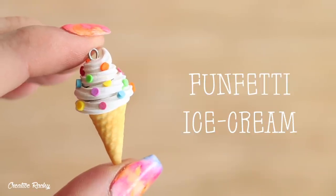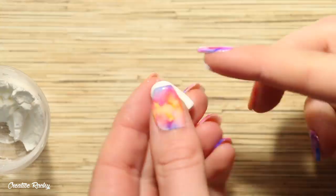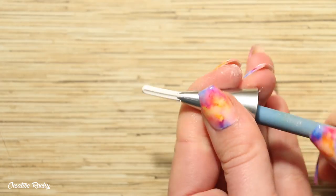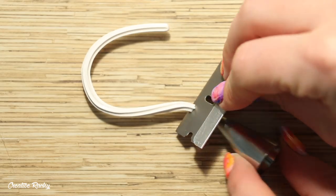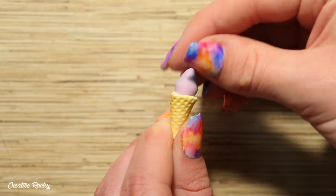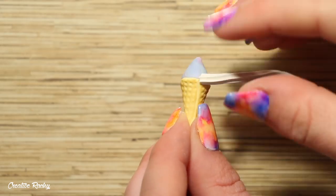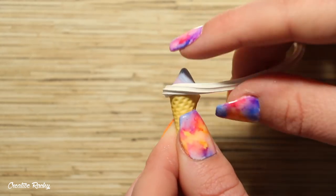Next up I'm showing you how to make this simple vanilla flavor design with some rainbow sprinkles — I guess this could also be called a funfetti ice cream. For the ice cream I'm using regular white clay, rolling it into my cone shape, and rubbing it with some corn flour. I popped it into my piping tip and pushed it through the end using my large ball tool. I'm taking my Bake and Bond liquid clay and pouring some inside the waffle cone to help attach my piece of scrap clay, then attached the end of the ice cream at the back of the charm and wrapped it all the way around, twirling it as I went.